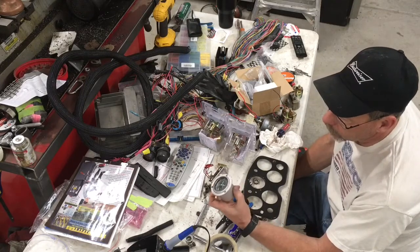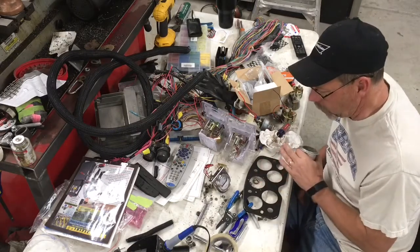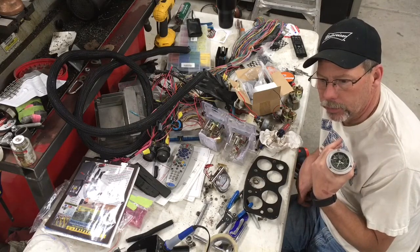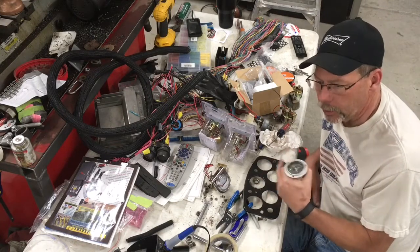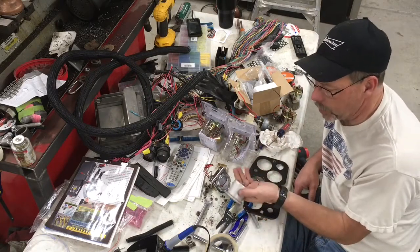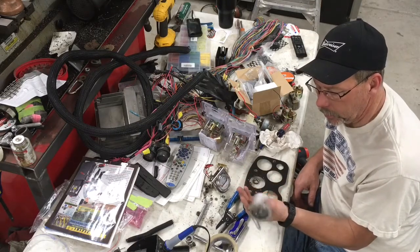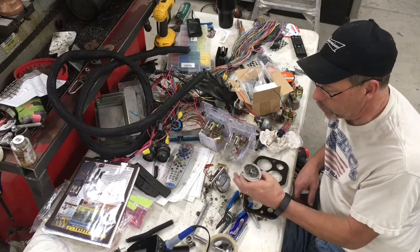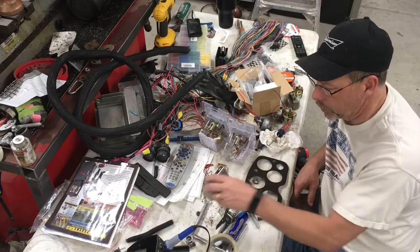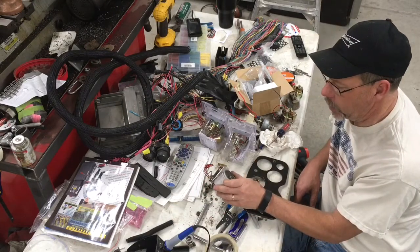This is a six-volt unit, though the tractor's been converted to 12 volts at some point in its life. In fact, I just reworked the alternator the other day and put a self-exciting regulator in it, so it'll be a one-wire alternator just to reduce some of the wiring. I tried working this off six volts off of my power supply and it's locked up, so unfortunately, short of sending it off to be rebuilt, it's probably not going to be able to be reused.